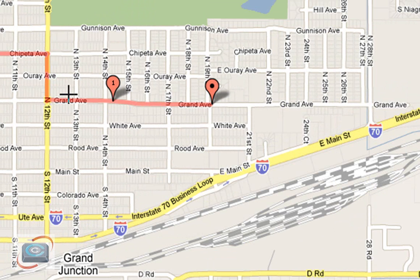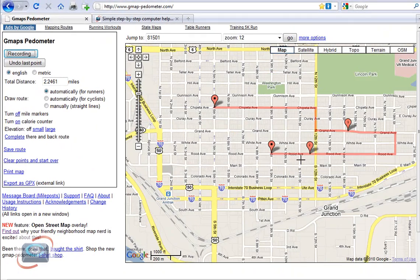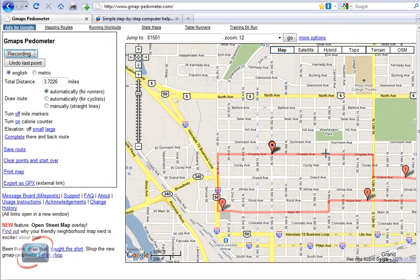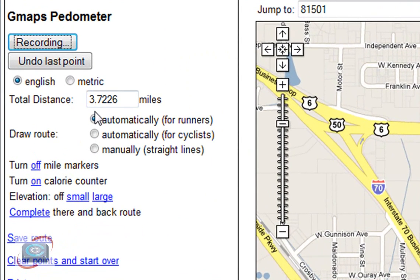You can see how smart the GMAP Pedometer is — it follows the curvature of the street. You don't have to worry about trying to carefully map that out; you can just double-click on each corner that you walked. The map will move around for you if the route kind of goes off the screen. And then I'll end up back where I finished. There's my route, and I can come over here to the left and see that it was 3.7 miles.